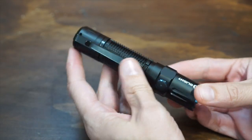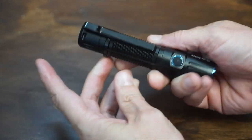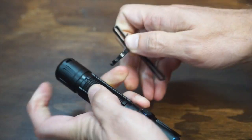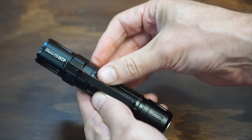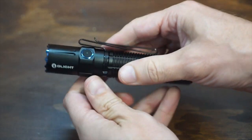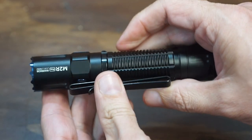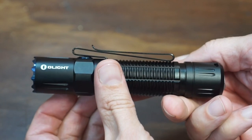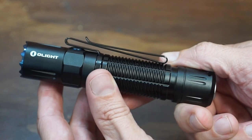On most Olights, the clip is not reversible. But on this one, the clip is actually reversible for those of you who like to carry bezel up. Some guys also like to use the clip to cover the button for pocket EDC — if you wanted to throw this in a bag and were worried about it coming on, you could cover and protect the barrel button with your clip.